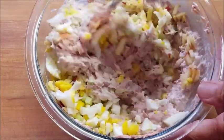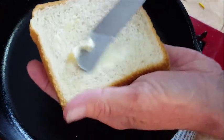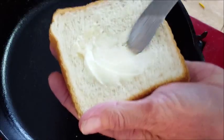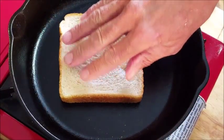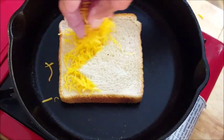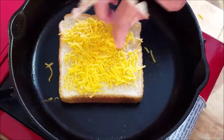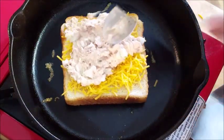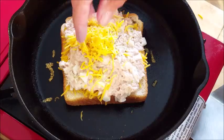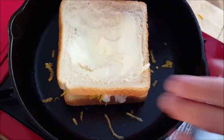I've got some room temperature butter and I'm going to butter one side of each piece of bread. I've got my skillet on medium heat — just put the butter side down and let it sit there for a couple of minutes. Top it with some cheddar cheese or your favorite cheese, then put your tuna fish on top of that and add some more cheese.